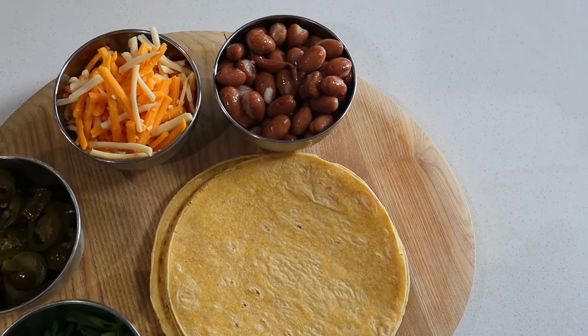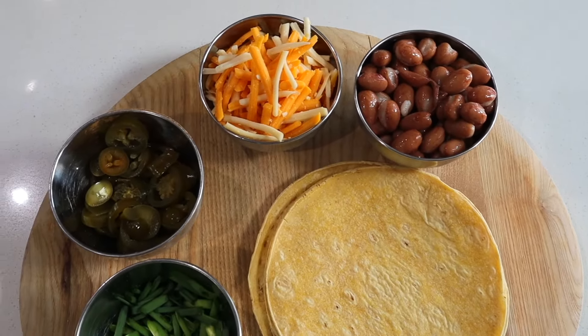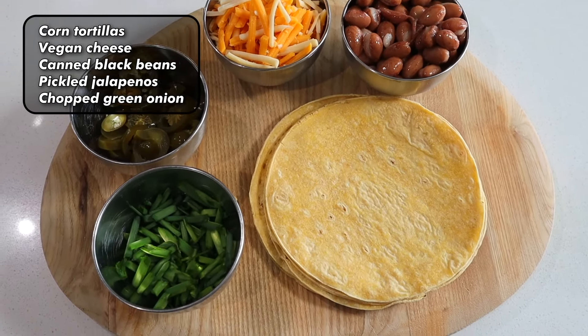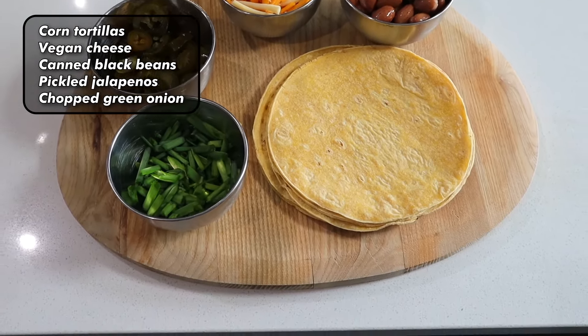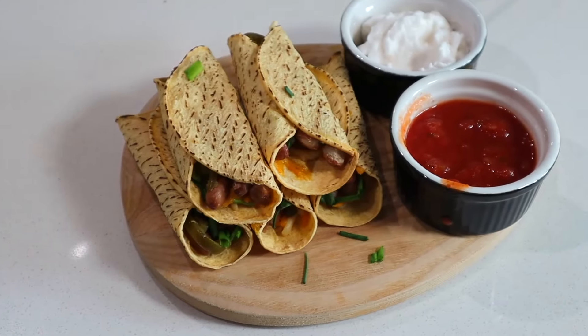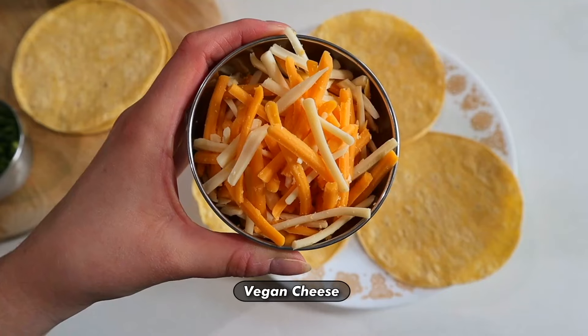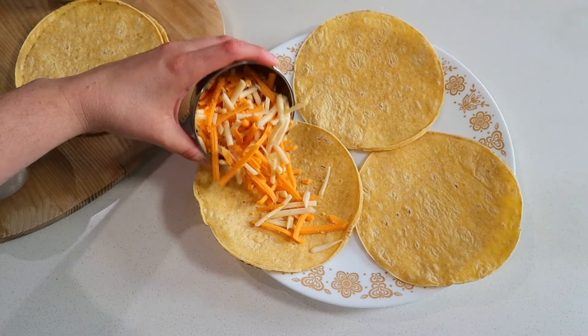Sometimes all you want in life is something crispy crunchy with a little bit of gooey factor, so you gotta make taquitos. If you have corn tortillas and some vegan cheese, that is literally the bare minimum you need to make an amazing satisfying taquito. But you can elevate it with beans, green onions, pickled jalapeños — anything you can think of — and it'll take the same amount of time and effort, which is basically none.